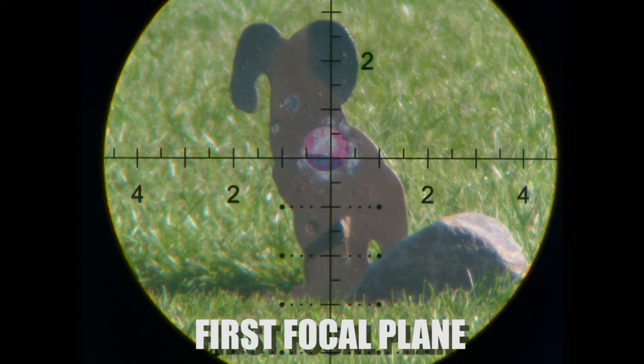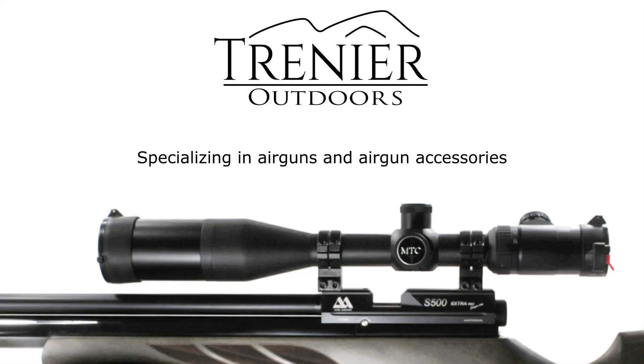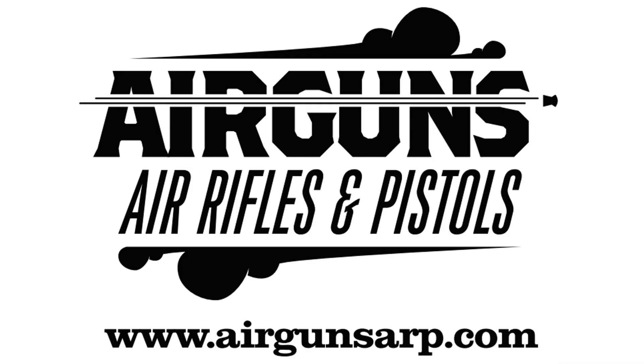So there you have it — first focal plane versus second focal plane. The real big difference is that in the first focal plane, the reticle is also magnified, making it much simpler for doing your holdover calculations. I'd like to shout out a big thank you to Ternura Outdoors for letting us use some of their scopes to do this review. The scope we used was a new Athlon one, and we'll be doing a review on the Athlon Argus in the next couple of weeks. This is Tony from airgunsarp.com.